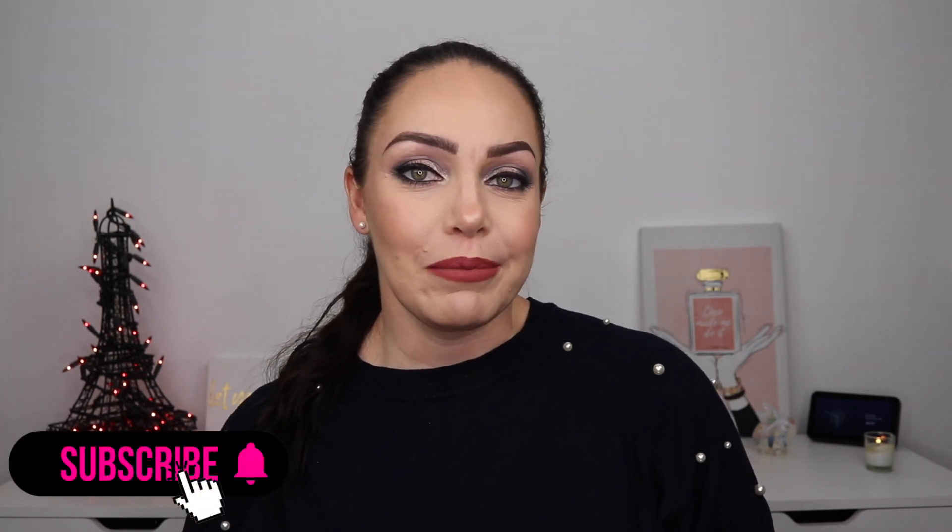Now you guys, that's it for this video. Thank you so much for watching. If you're new here, hit the subscribe button down below and hit the bell for notifications for new videos. If you like this video, make sure to give it a big thumbs up — I really appreciate it. And until my next video, you guys, bye — I'll see you in the next one.